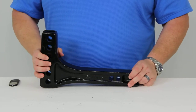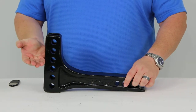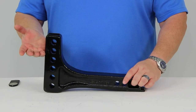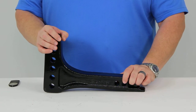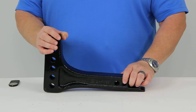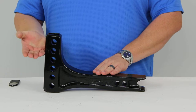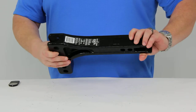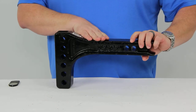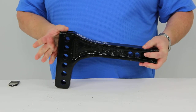For your round bar system, the distance from the center of the ball hole, once your weight distribution system is set up, to the center of the first pinhole is going to be 14 and three-quarters of an inch. It has a rise of five and a quarter inches from here to the top of the ball platform, and a drop from here to the ball platform of two inches.